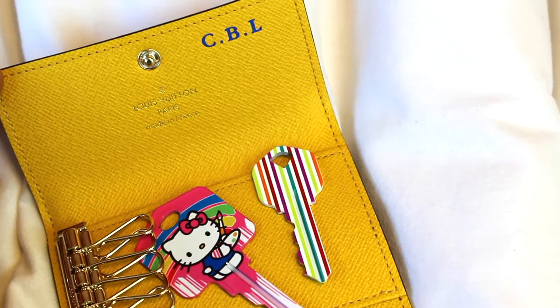I decided to get new keys for it because my standard silver house keys looked like they wouldn't suit this piece at all. So I went to Home Depot and got some fun new keys. The first one is a really cute, oversized Hello Kitty key, which I thought would look so pretty against the yellow. I also got a striped key for my gate. I can't tell you how many times I've come home late at night, fumbling to figure out which identical key is which — I even painted one with nail polish but it chipped off — so these decorative keys are a cute and practical addition to my new key holder.